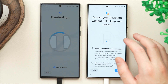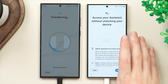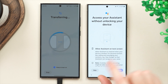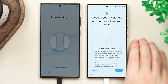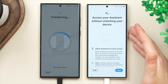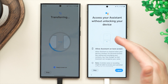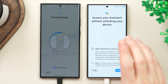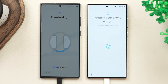There is one setting I suggest you skip or turn off: 'Access Assistant without unlocking your device.' Turning this on means anyone can trigger Google Assistant even when your phone is locked — so if your phone is lost or stolen, it gives a way to access your personal data. It also constantly listens for the activation phrase in the background, which takes up a lot of battery. My suggestion is to skip this step entirely.